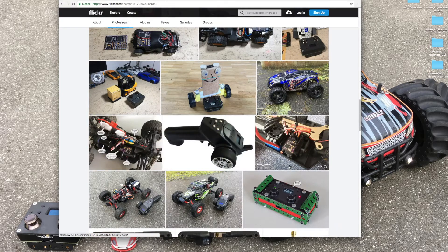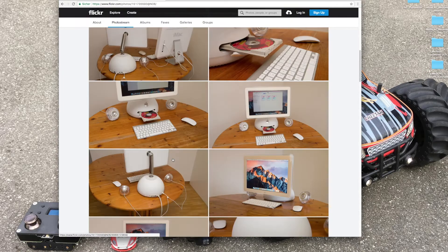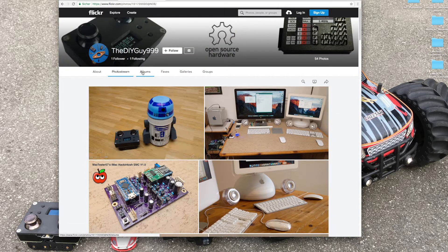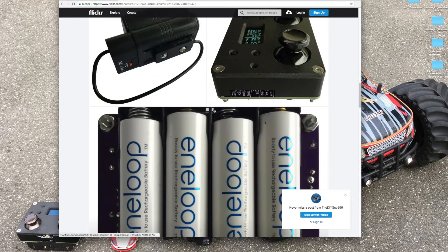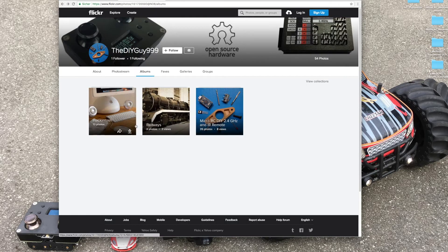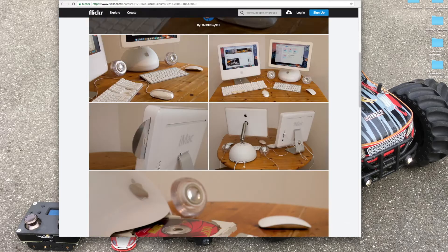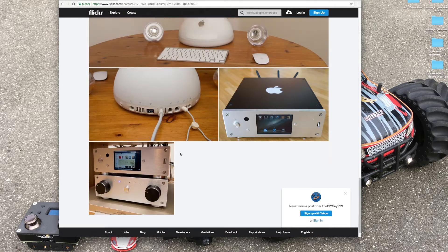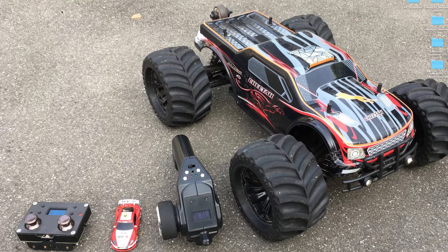You can always find the newest photos in the photo stream. I have different photo albums, like my Micro RC album and my Hackintosh album. If you like to see new pictures, follow me on Flickr. If you like this video, hit the subscribe button and turn on notifications. Bye!